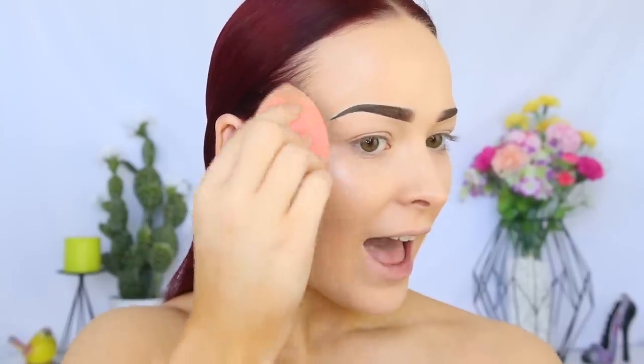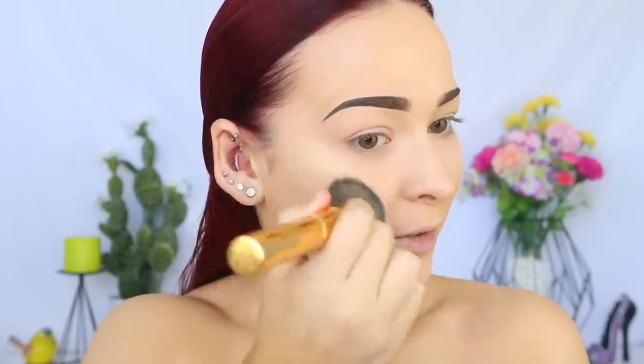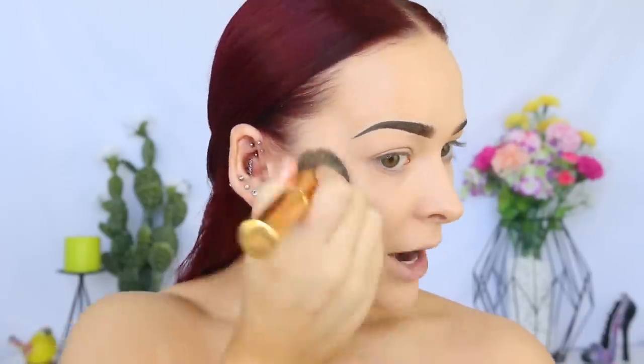I don't know how I feel about this — it's kind of sitting on my foundation. It's definitely given my skin a glow, but it's sitting on top of the foundation, so I'm going to go in with a brush and try to buff it out. This product might be perfect if you're going for a no-makeup makeup day and just want a little highlight on your bare skin, but I don't know how I feel about it on top of foundation.